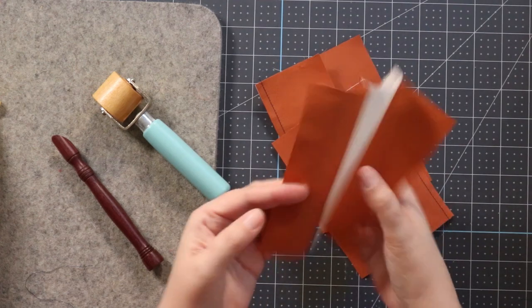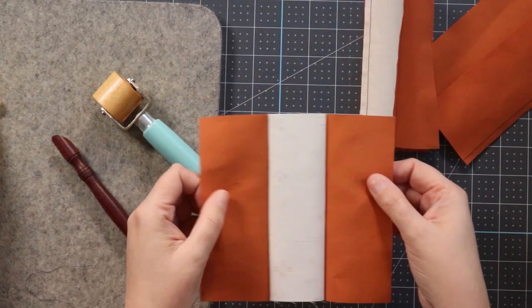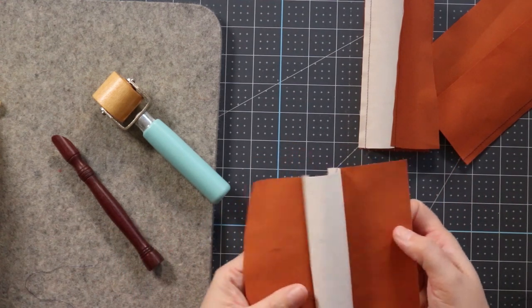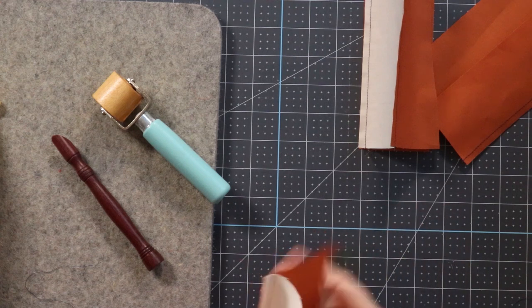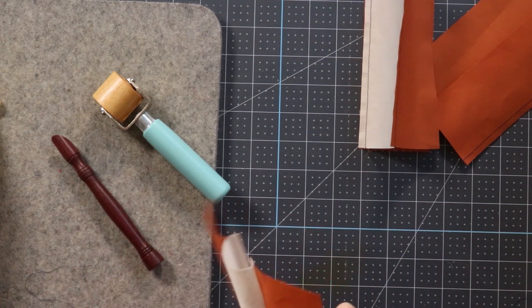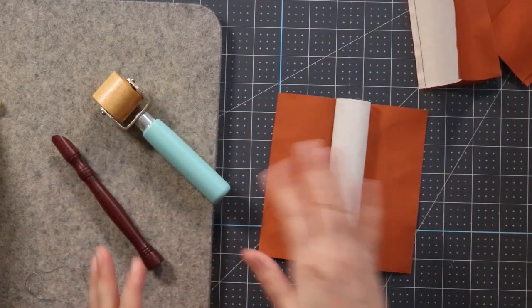I have three different sets of fabric that I stitched together into strips. The fabric is all starched, which is my preference for working with fabric — I prefer a good starched fabric. If you haven't seen my video on starching fabric, go look at that video after this one. It's a great video on how to have beautifully starched fabrics, which is going to help you with all your cutting and piecing.